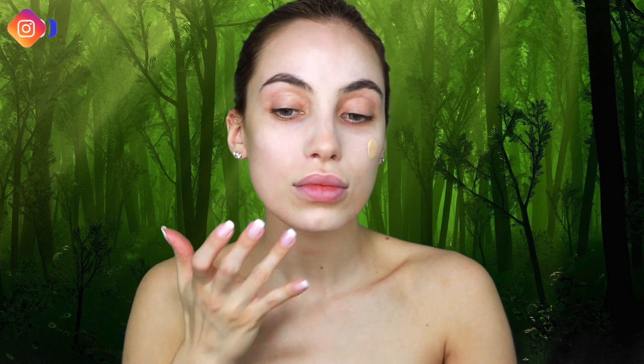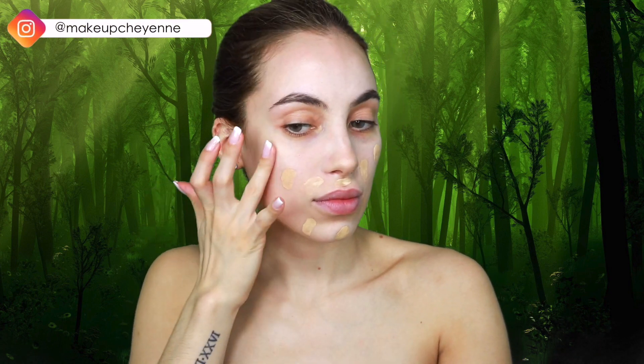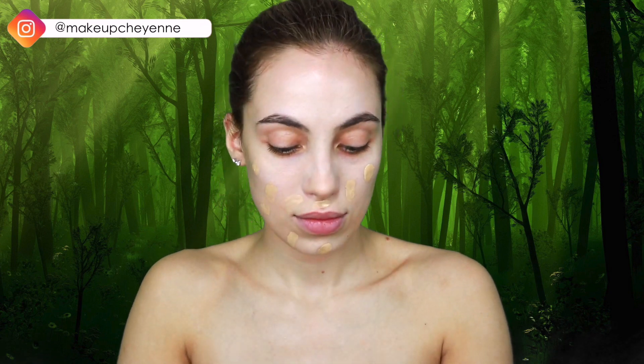Now that I've concealed, I'm going in with my NARS Sheer Glow Foundation in the shade Fiji, dotting that all over my face and then blending it out with my Real Techniques Beauty Sponge.